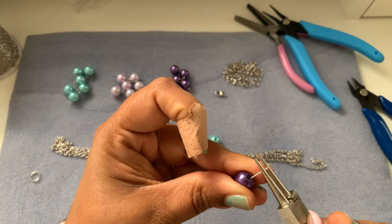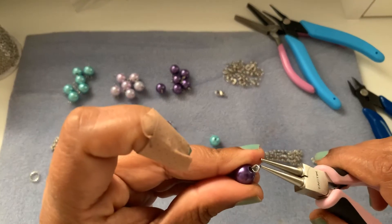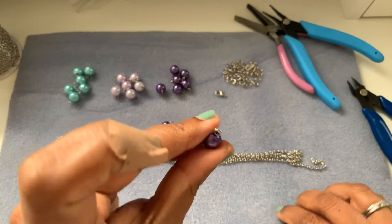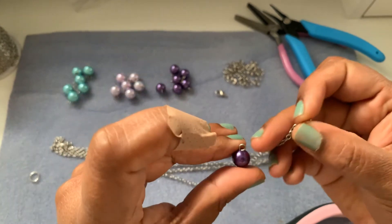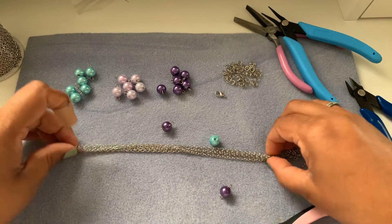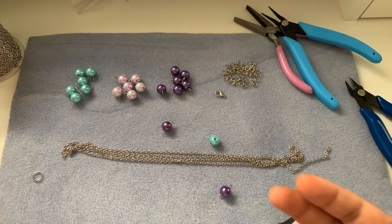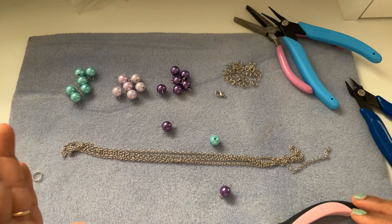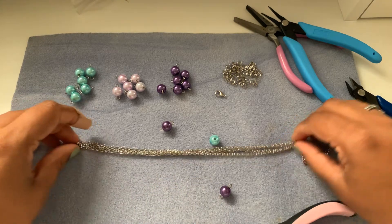Make sure the loop is completely closed and take your time to adjust it if it's not centered or closed properly, because these chains are thinner and we don't want the bead to come off. This chain I have is 44 inches — it doesn't matter if you have exactly 44 inches; you can have less. 24 inches is a normal length for a longer chain necklace.